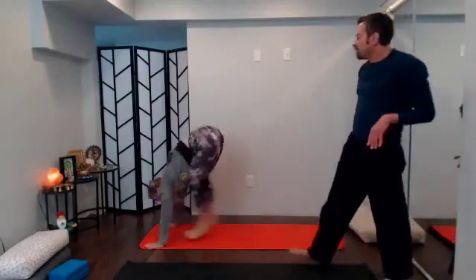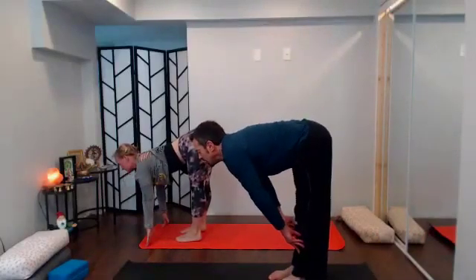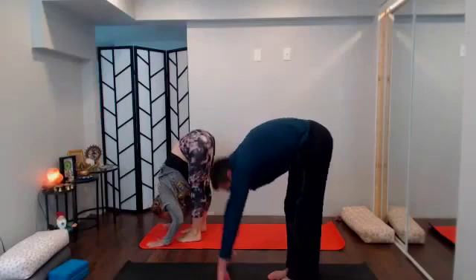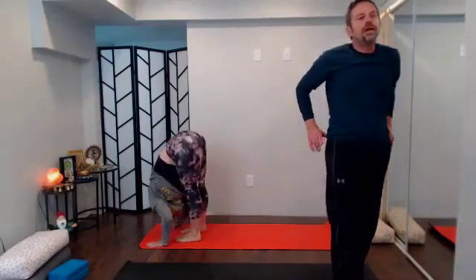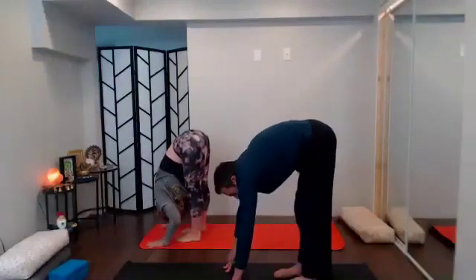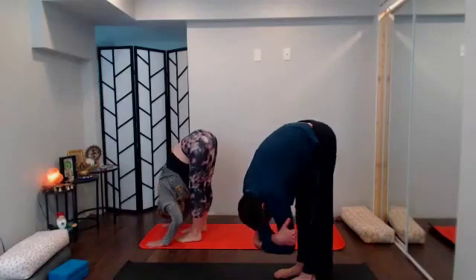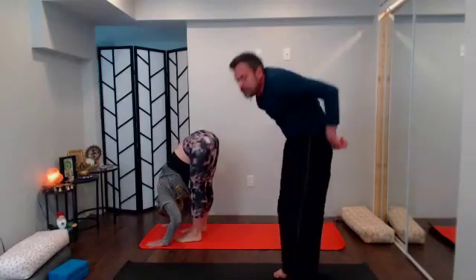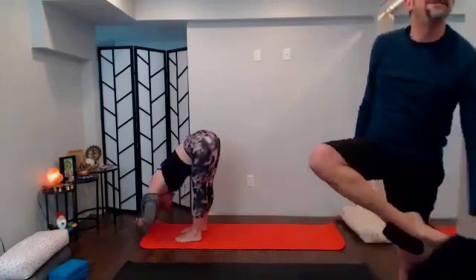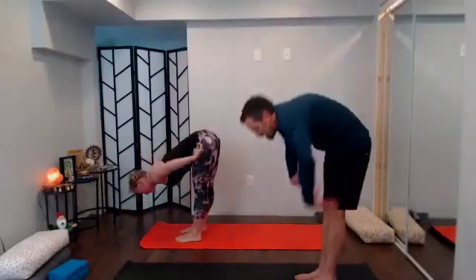Big step or hop to the top of the mat; inhale halfway lift, feel length through the spine, tailbone to the back of the mat, crown of the head to the front; then release forward fold. Take any movements in your forward fold that call to you — maybe pedaling out, maybe gentle side to side (keep those knees nice and soft), maybe opposite elbows side to side. A couple more rounds of breath, then find stillness and come back to center.